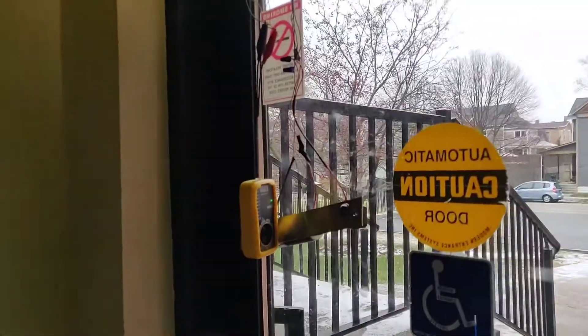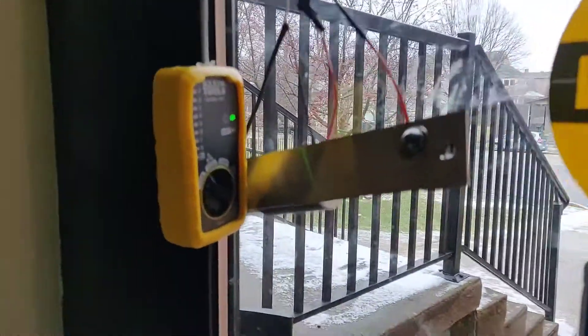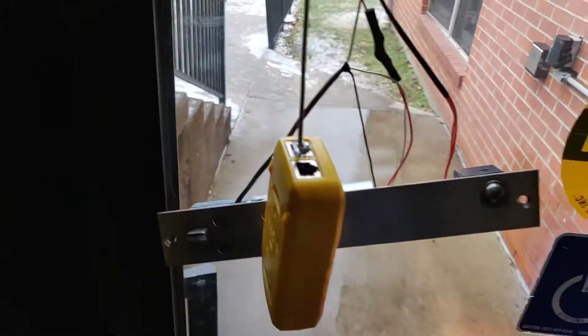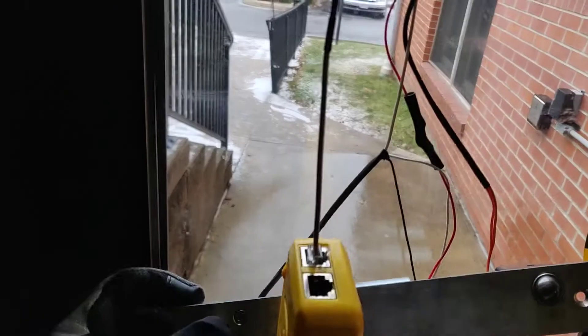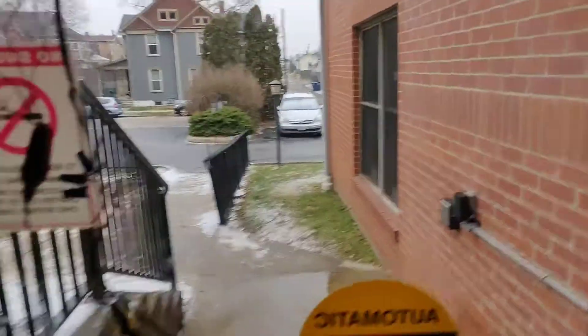Working on something a little different today - a door lock controller. I've never really messed with these. This is the old lock here. We're getting rid of this old lock because people are jamming screwdrivers in the door frame to unlock it. That's getting replaced with the new lock the door company put in, but they did not wire it to our PDK.